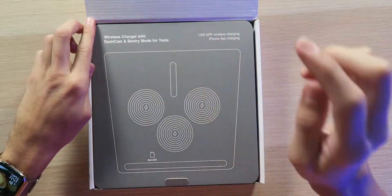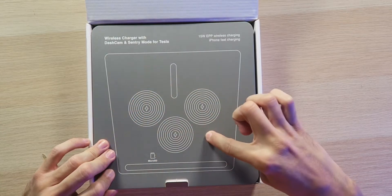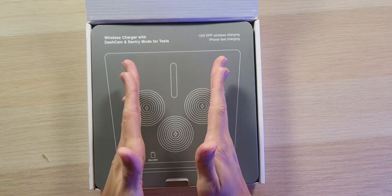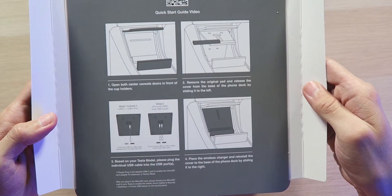Very nice presentation — we have a wireless charger with dash cam and sentry mode for Tesla, 15 watts of wireless charging, and iPhone fast charging, although iPhones don't support 15 watts, so keep that in mind. Looking at the diagram, we have both vertical and horizontal charging orientations, so you can charge your phone no matter what orientation it's in. If you want to charge two phones, you'll want to have them both placed vertically inside the charging pad.